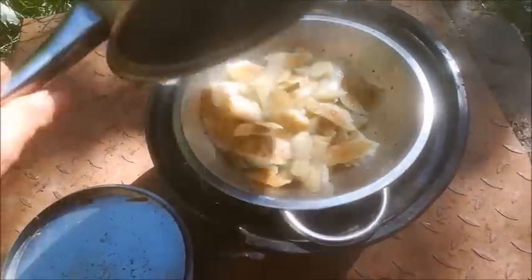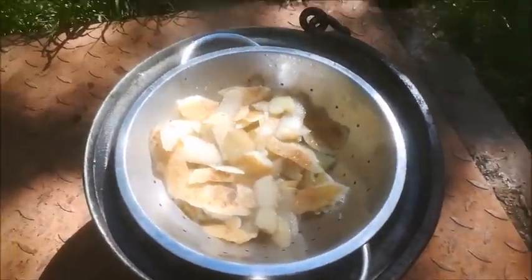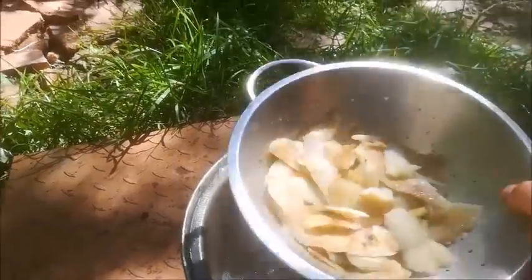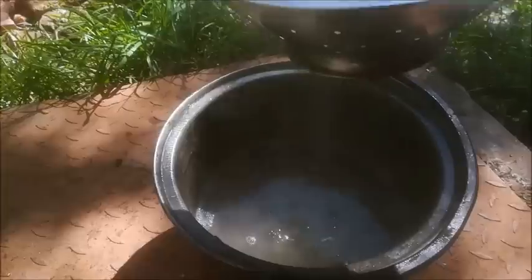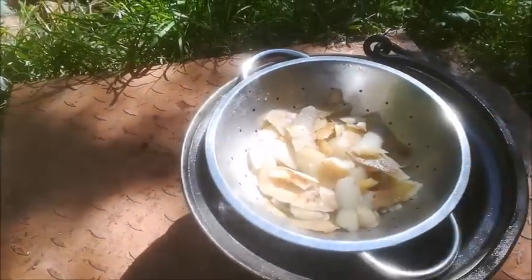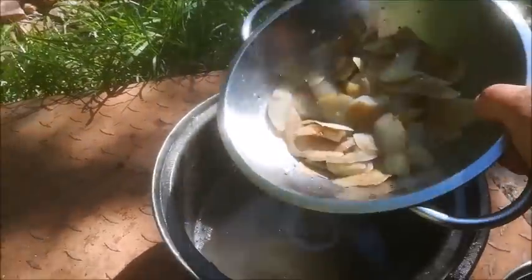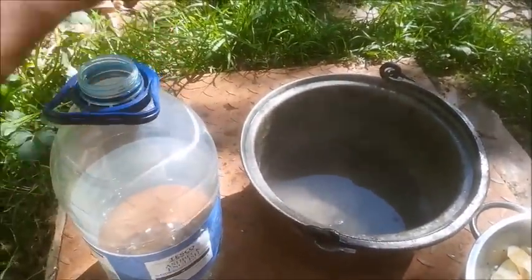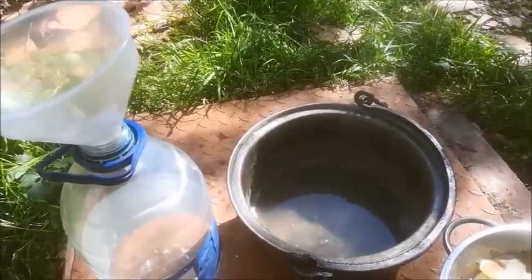Drain the potatoes out. The next stage is to decant that into a suitable container.